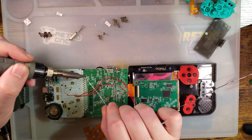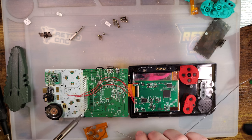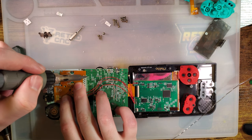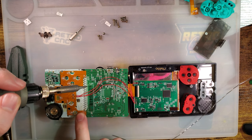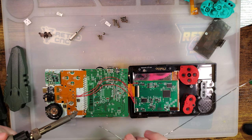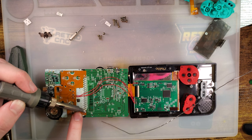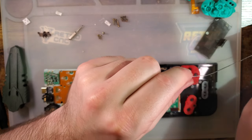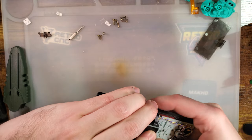I'll just tin up that ground pad, tin up that voltage pad, get it aligned as best as possible, and stick it down. You probably shouldn't see that because even though this is a clear shell it is pretty dark. It seems to fit fine too.